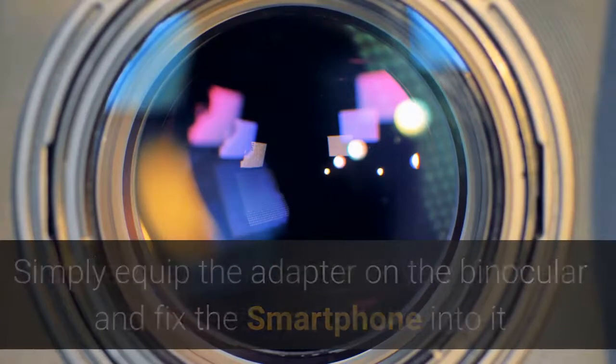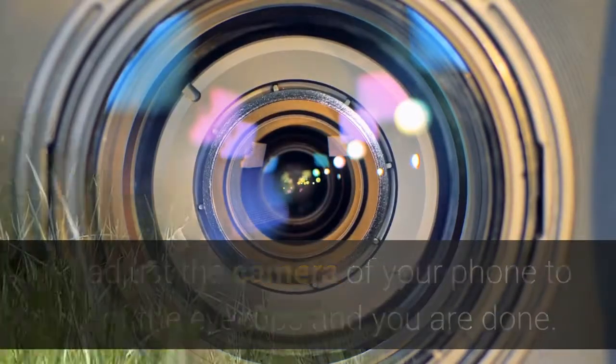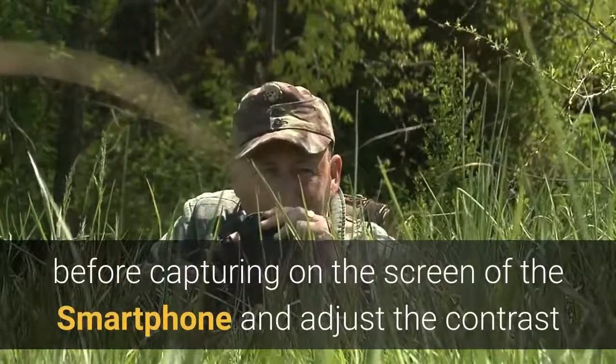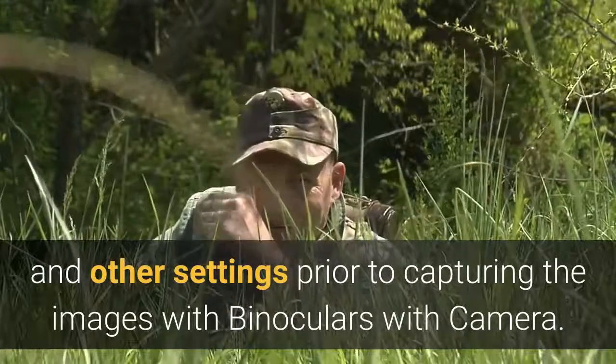Simply fix the smartphone into the adapter and adjust the camera of your phone to one of the eye cups, and you are done. You can check the images before capturing on the screen of the smartphone and adjust the contrast and other settings prior to capturing images with the binoculars.